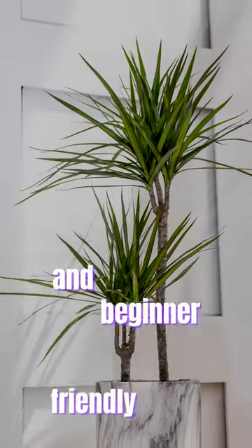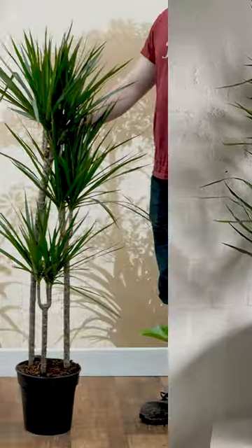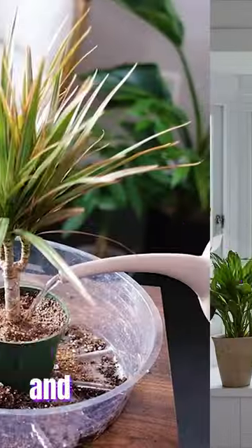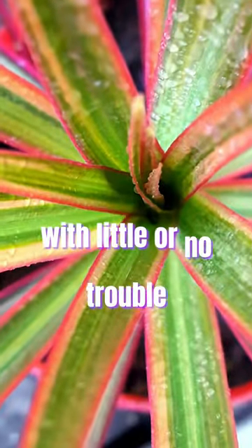Dragon trees are simple and beginner-friendly trees with tall and narrow leaves that mainly grow upright from a straight base. They prefer heavier shade than most houseplants, and with minimal watering requirements, they can stand up to various droughts with little or no trouble.